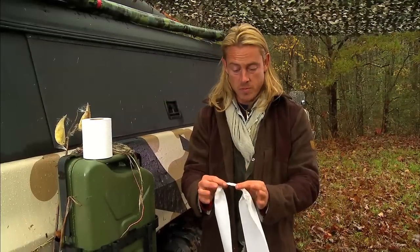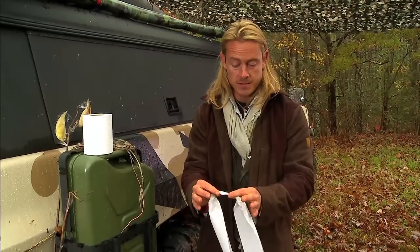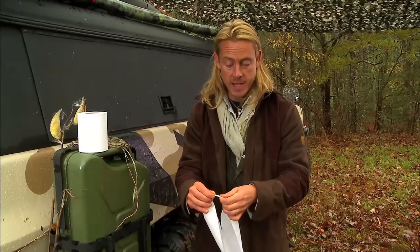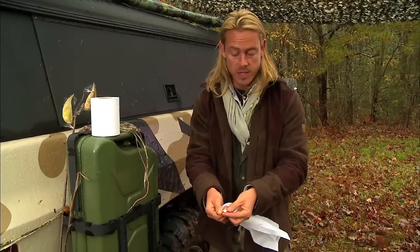It all starts with pinching your material about an inch apart between your index finger and your thumb. With your right hand, you're going to twist away, and with your left hand, you're going to twist toward you.